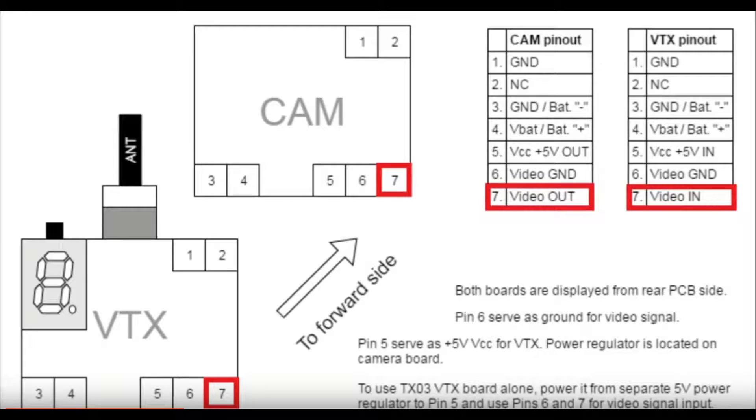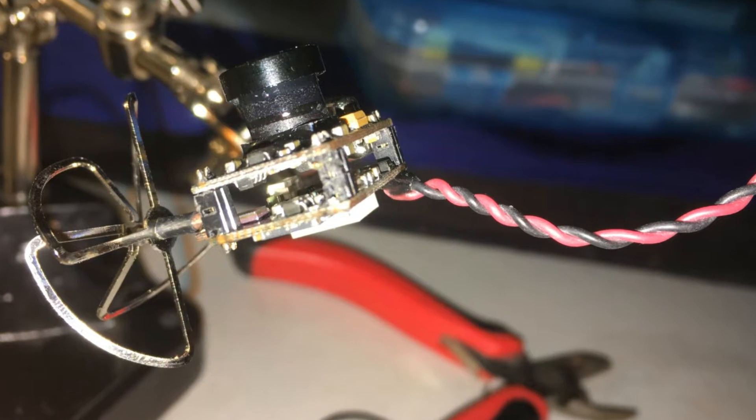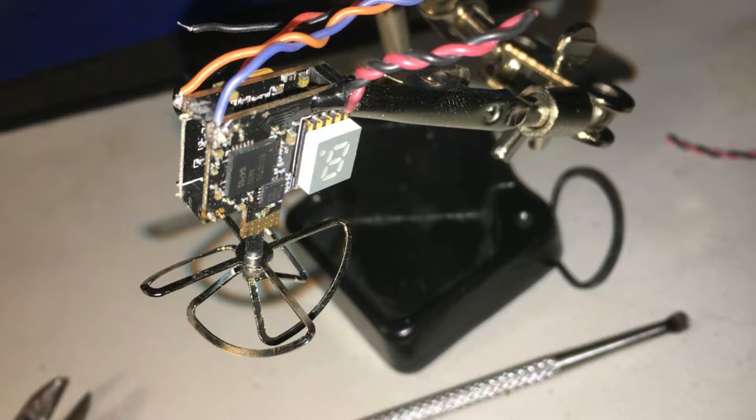The next thing you're gonna do is remove the number seven pin from the E-Shin TXO3. As you can see, I've done so here. Just be careful when doing this because you don't want to damage any of the other pins. Next, go ahead and solder the blue wire to the rear of pin 7 and the orange wire to the front of pin 7, as shown here.